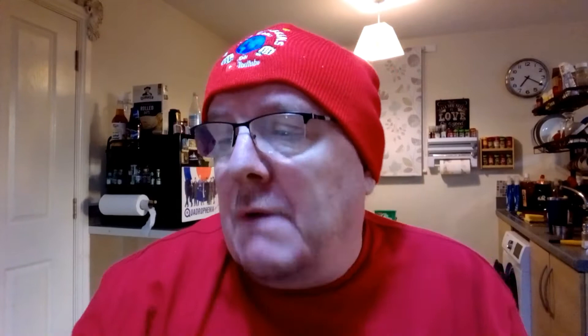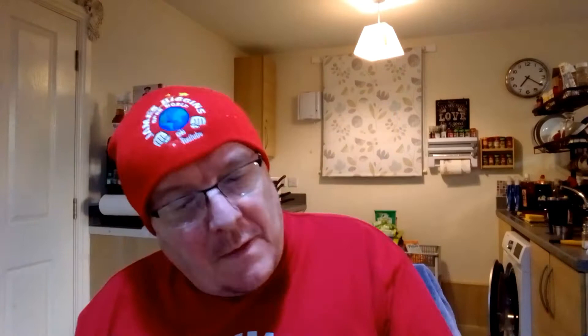I've just got this from Spa — bacon, back bacon. I've just got these from the Spa as well. Six pork sausages — I've never tried these before, so I'm looking forward to that. I've got the butter, which is from Aldi — Spreadable Nordpack, 500g. And I've got two eggs in there as well.